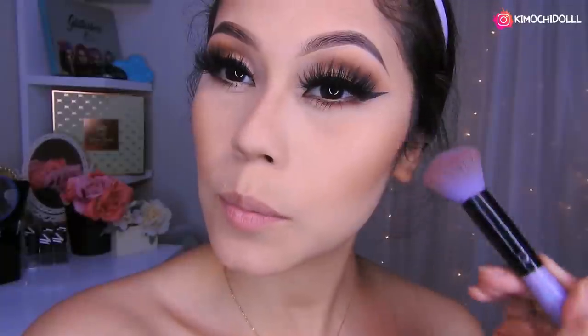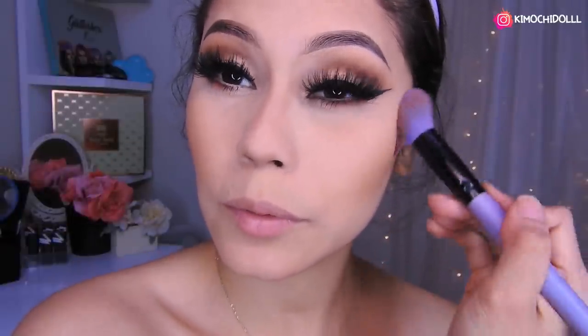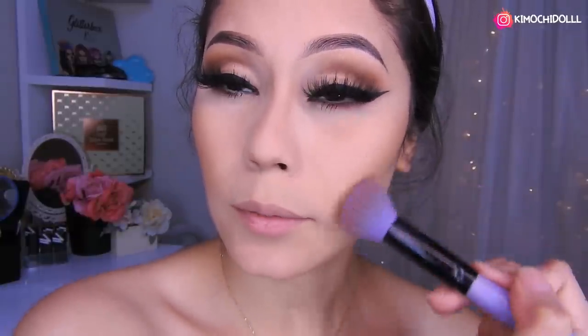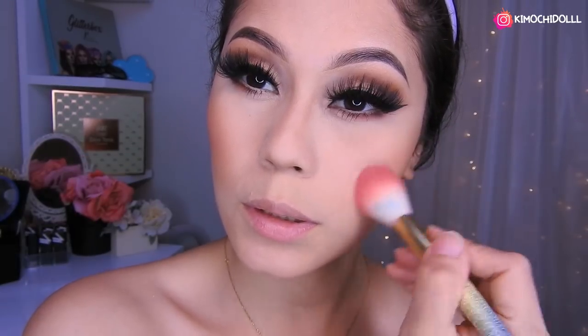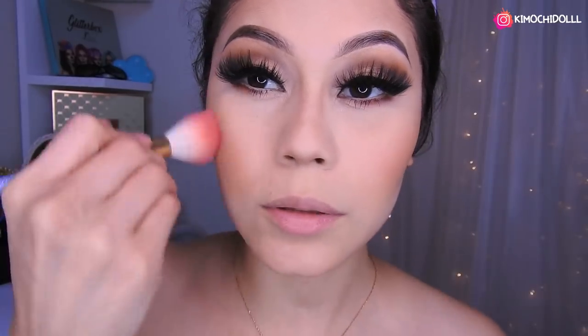Hay que colocar un poco para volvernos más flacas. Las pestañas me están matando, pero cuando te tomas foto queda súper bonito. Claro, si van a salir a algún lado y quieren hacerse este maquillaje, pueden ponerse unas pestañas más naturales — depende de ustedes si aguantan unas pestañas enormes o no. Voy a poner un poquito de rubor por aquí. Listo chicas, así vamos acabando.